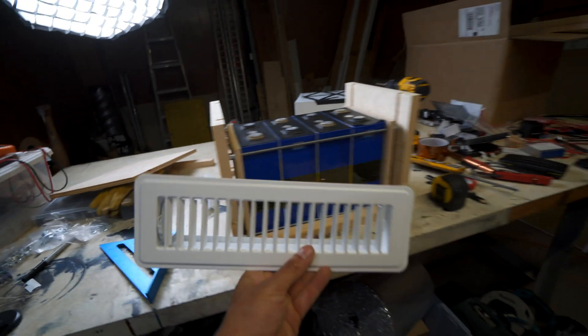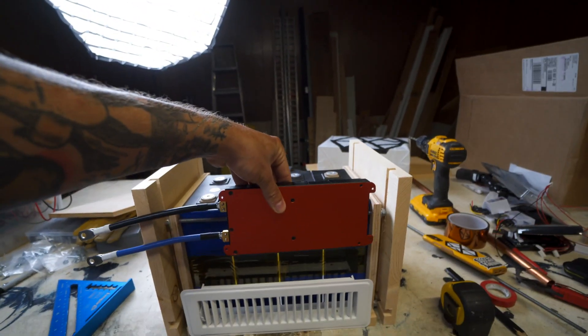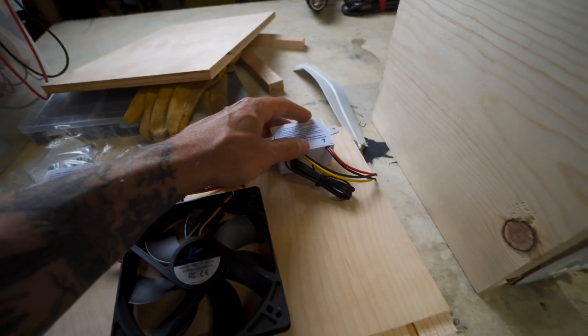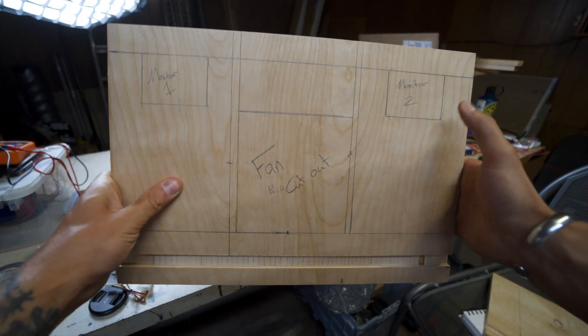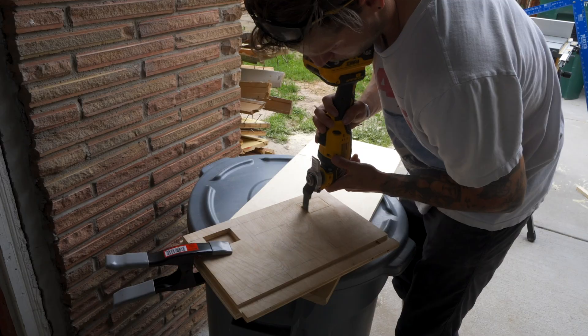Once I had all the pieces cut, I figured out where to place all the components on the box. I set the vent and the BMS on one side, and on the opposing side I placed the two temperature controllers and the fan, with the little battery monitor at the front.